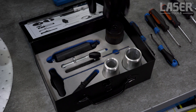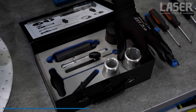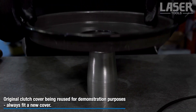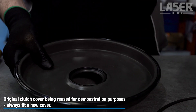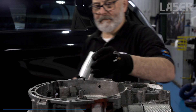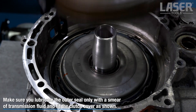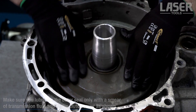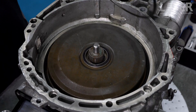Before fitting the cover we must align its seal. Choose the correct seal mount sleeve from the kit — the smaller sleeve is for the six speed box, the larger is for the seven speed. Carefully place the clutch cover down over the full length of the sleeve to set the angle of the seal. Now place the sleeve in position over the gearbox input shaft with a very light smear of transmission fluid on the outer seal, and steadily fit the clutch cover.